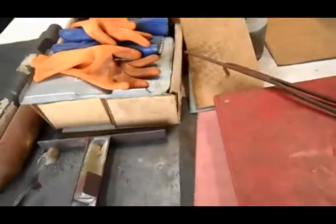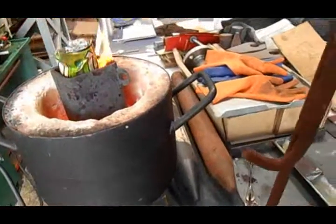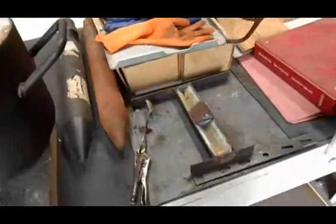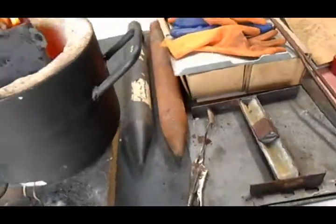I pour it — I take this hook that I made and I grab the crucible by those holes and I pour it into my ingot mold, which I will do momentarily.